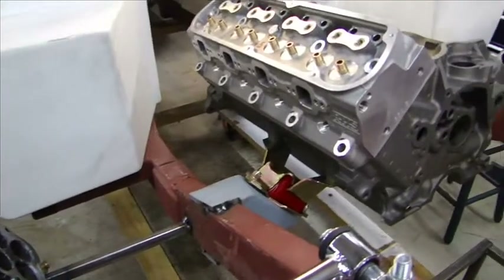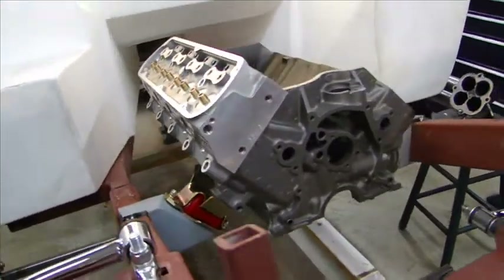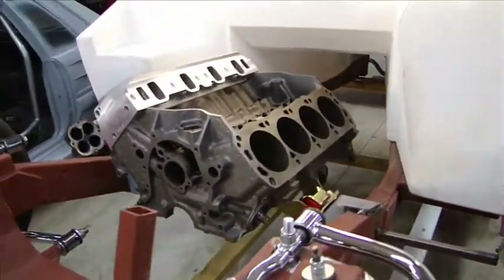So now I just have to make that plate, weld the motor mounts in, and then I can take the block and the heads back to the machine shop. The intake manifold's already there getting some work done, so I can do the fuel injection.